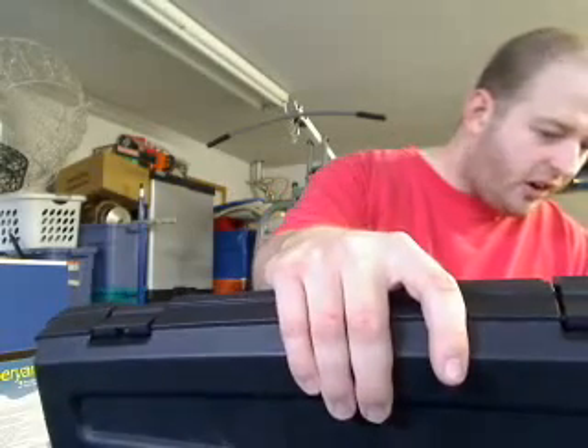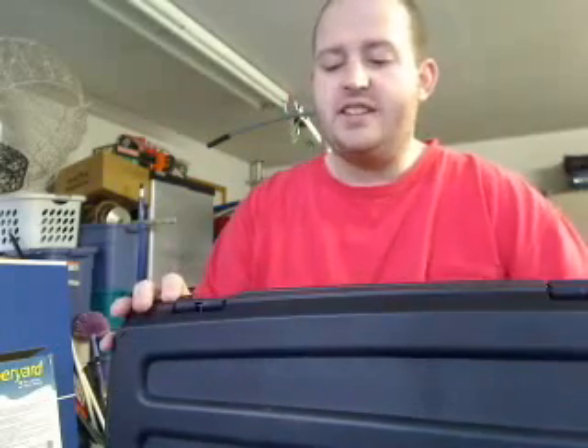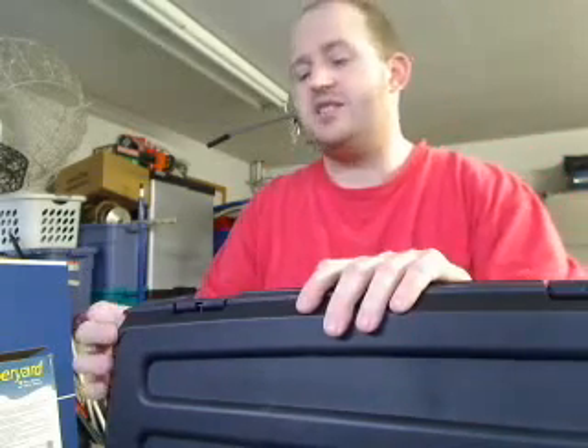This gun case says Gun Guard, made by Plano — P-L-A-N-O. It's a pretty nice gun case for $20 retail; I think it's about $40. I got it for half that price from Big Five. You can get this probably in any good gun store or something similar. It has one, two, three, four, five holes around it for locks.